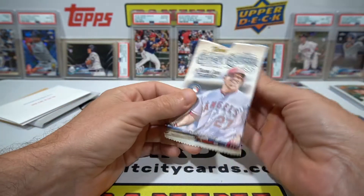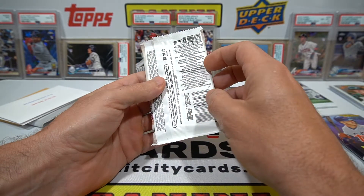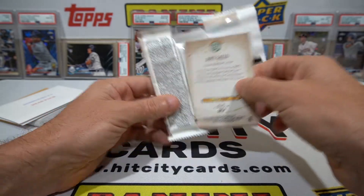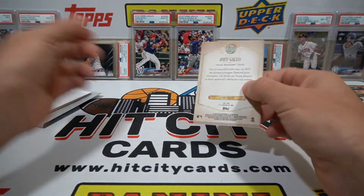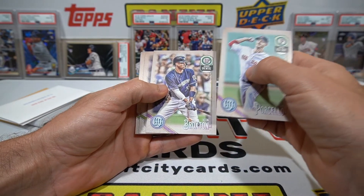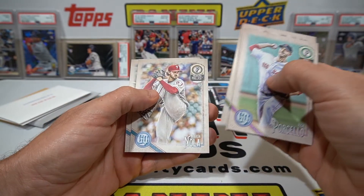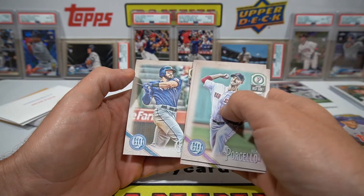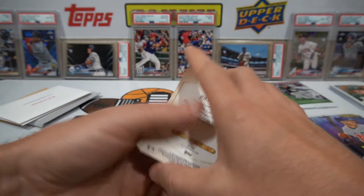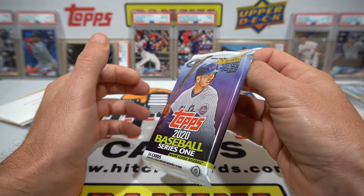We'll go to Gypsy Queen 2018 - hopefully we can hit one of the big rookies. Doesn't say hobby so I'm going to guess it's retail, but still. Gypsy Queen is kind of fun, they've got these different parallels and weird cards sometimes. We got Porcello, Broxton, Thor, Erinola, and Gallo - so nothing super duper exciting.